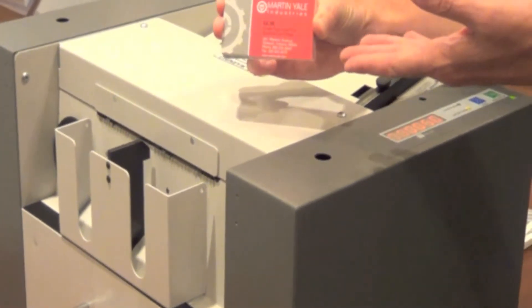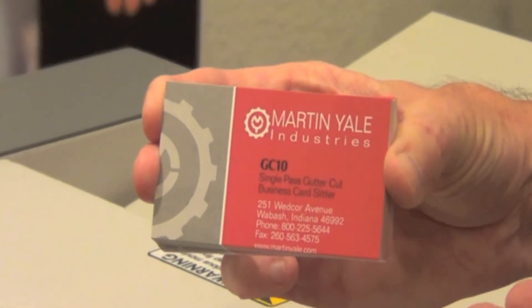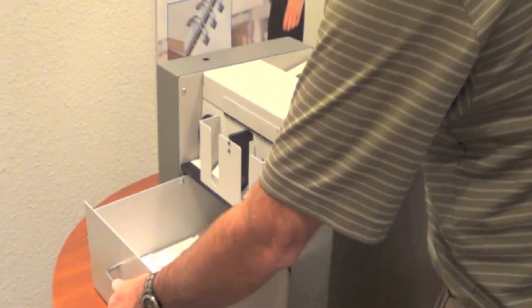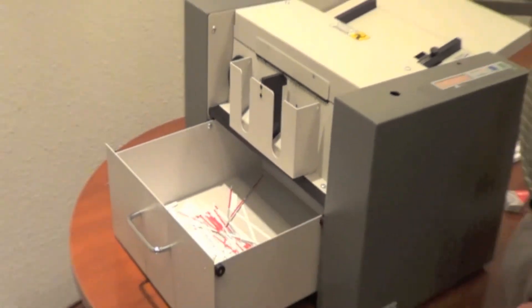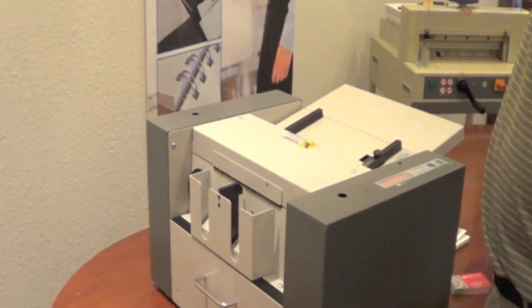You'll also notice that we used color cards for this particular demonstration, demonstrating the gutter cut ability of this machine. Once you've run your cards, your waste simply drops into this catch tray right here. After you've run, you know, 50 sheets, 500 cards, simply pull the drawer out and empty your scrap, put it back into place, and you're ready to go for your next time.